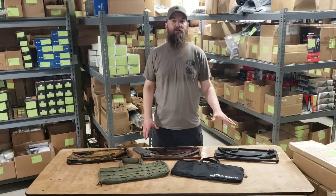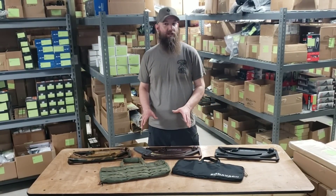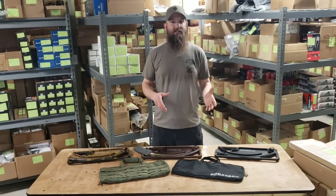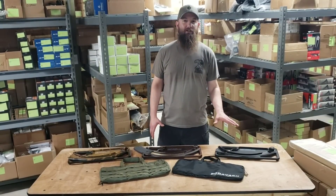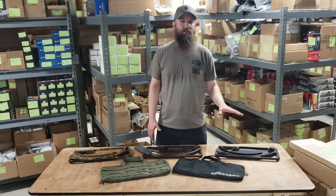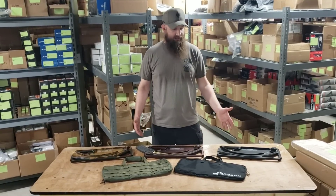There are some increments marked on the loader itself, which we'll show you a little bit later in the video. Basically, we're going to load an M4 mag for you here. The loader's a great tabletop loader — it's not necessarily something you're going to use in the field, but it's great for range use and really for guys that love to shoot. It's a must-have.